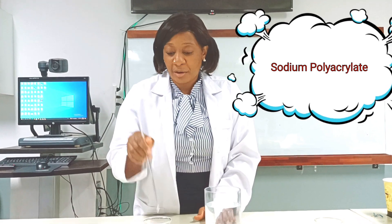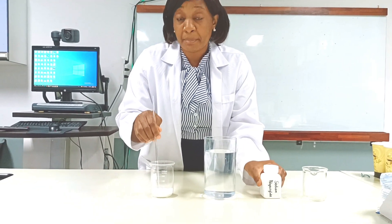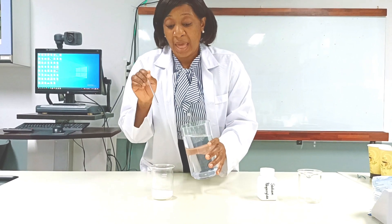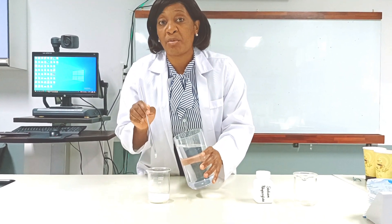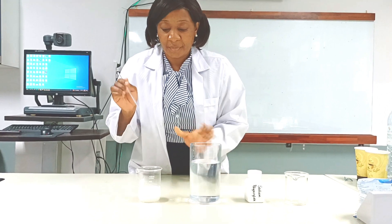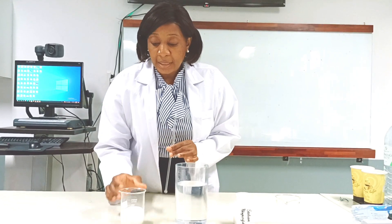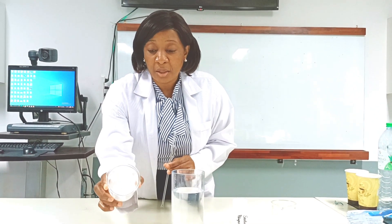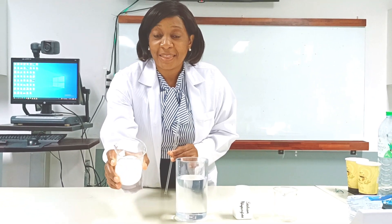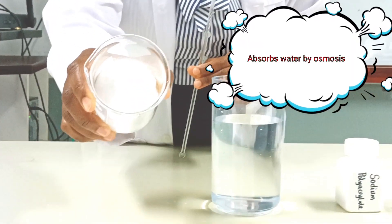Sodium polyacrylate is a super absorbent polymer which absorbs 600 to 800 times the amount of water compared to its weight. I got my sodium polyacrylate and put it in my beaker. I'm going to add some water into the beaker and you will watch as the sodium polyacrylate swells. I'll give it a few seconds — and there it is.